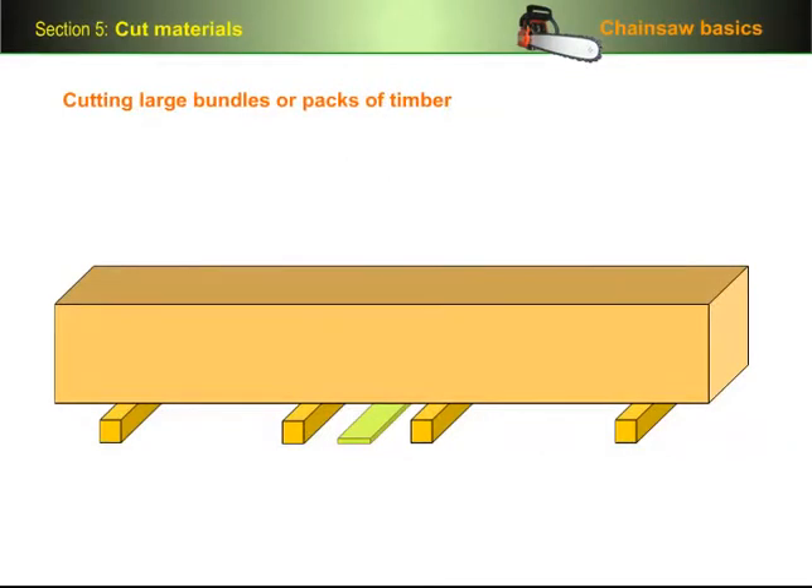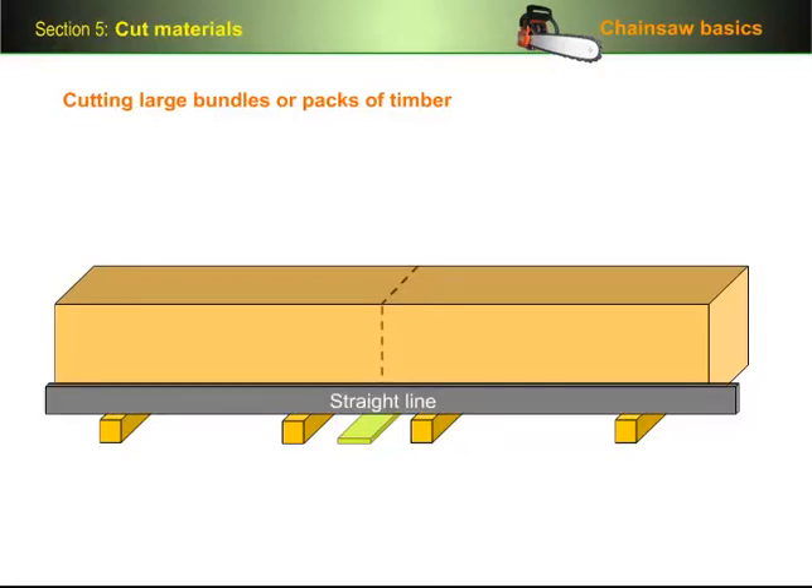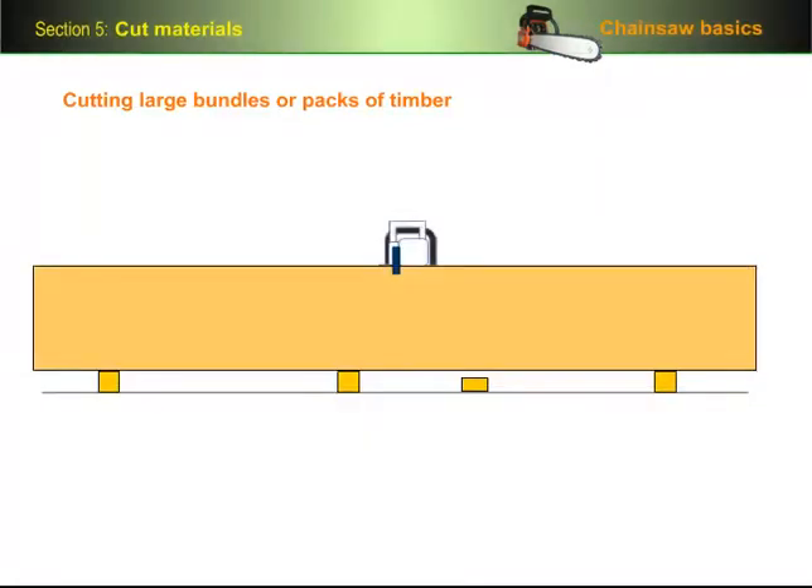If you're cutting large bundles or packs of timber in half, make sure the bearers underneath form a straight line across the top. If they're not in a straight line — like in this example where this piece is undersized — you'll run the risk of the cut closing up while you're still cutting and jamming the saw.